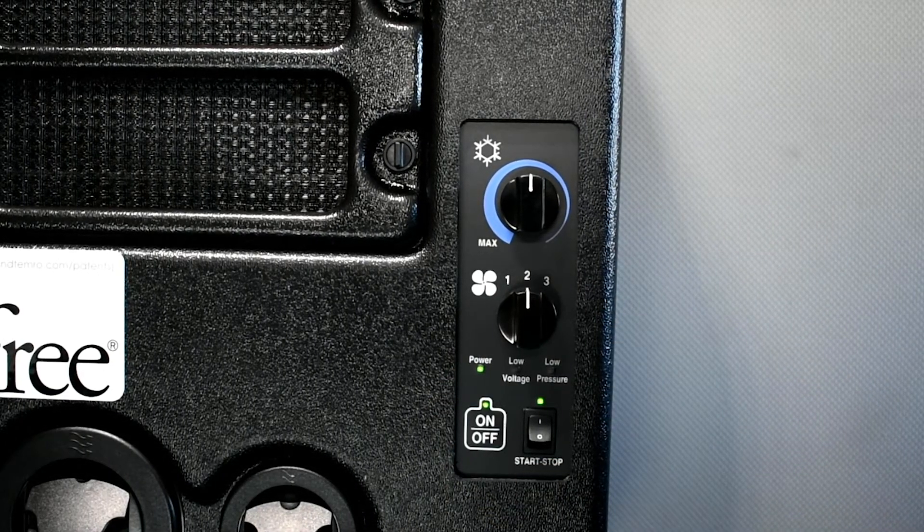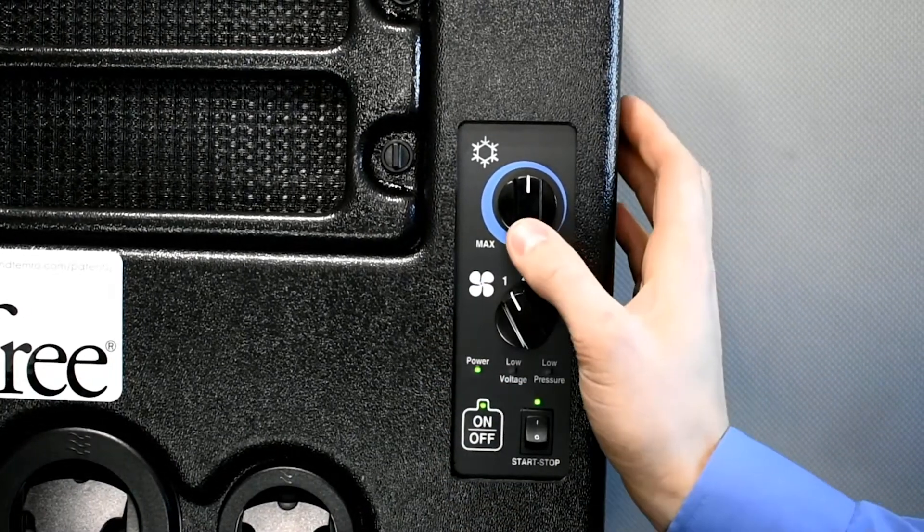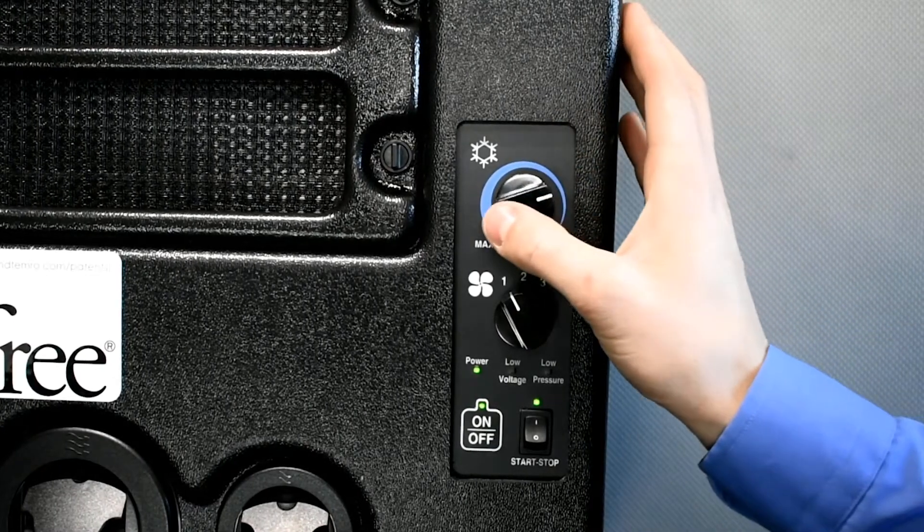There are three fan speeds: low, medium, and high. The top dial is for temperature control. Turn the knob all the way to the left for maximum cooling and all the way to the right for minimum cooling.